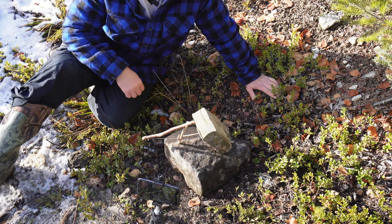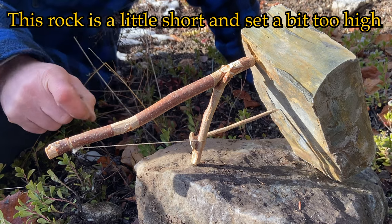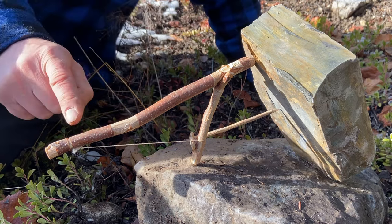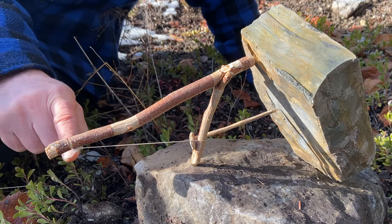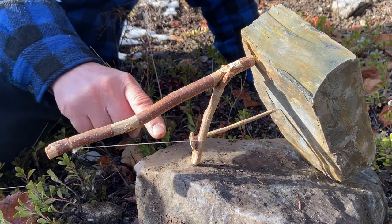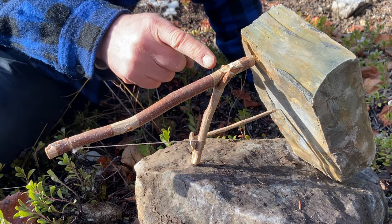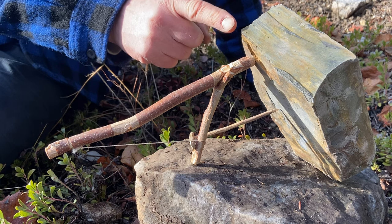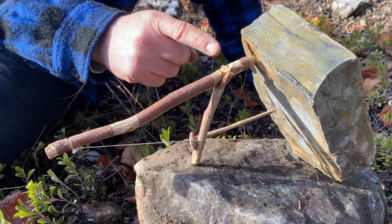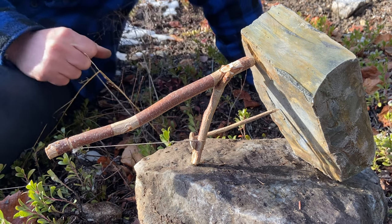So I've got the trap set up here. Another thing I want to point out is the long stick here, like the hypotenuse of this little triangle. This long stick should be as low to the ground as possible — a nice straight line from the end of your long stick to your toggle. You have to make sure that your Y-stick is not going to be in the way when this rock falls down. You don't want it too close, otherwise it could stagger and hesitate if it bounced off your Y-stick, and it could give the mouse a chance to escape.